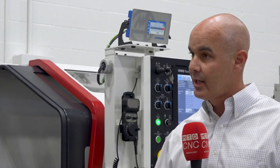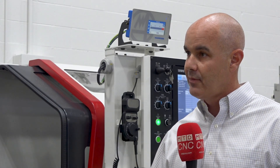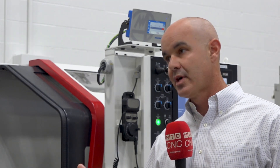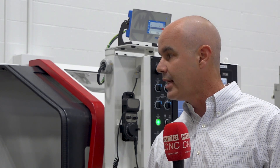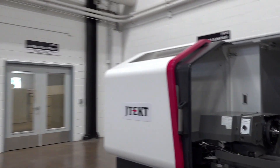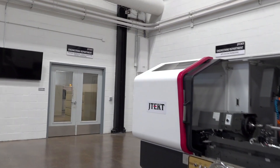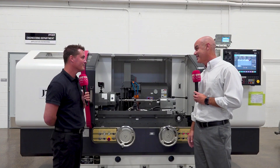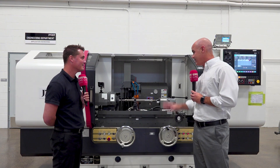Through the CNC control you have full capability of conversational, Windows-based programming. It's going to ask for three pieces of information: the amount of stock being removed, the finish diameter, and how rigid the part is. With those three pieces of information, it automatically generates a program. You can go back and set feeds and speeds later, but it's enough to get you grinding conservatively right away. It's a very intuitive control.